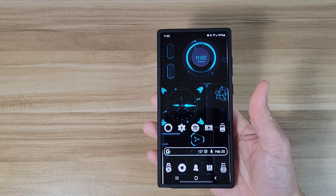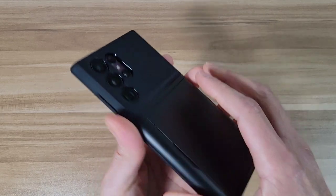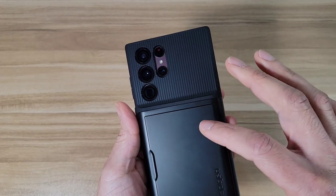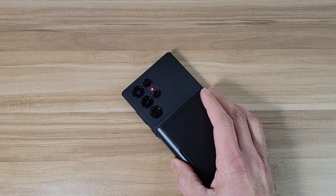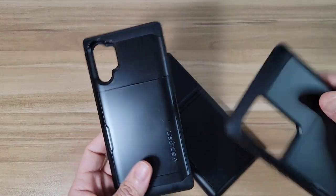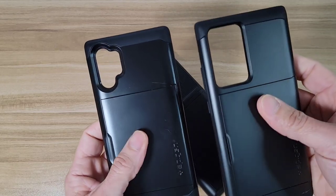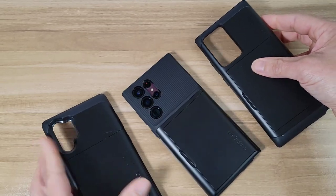Okay, so right out the gate it feels really good in the hand. Now, it does feel a little bit slippery on this part right here — like all Spigen cases with this brand, with the credit card CS. This part is slippery. I've had this case for previous versions — I've had it on my Note 10 Plus, I've had it on my Note 20 Ultra, and it's just kind of a slippery material here.